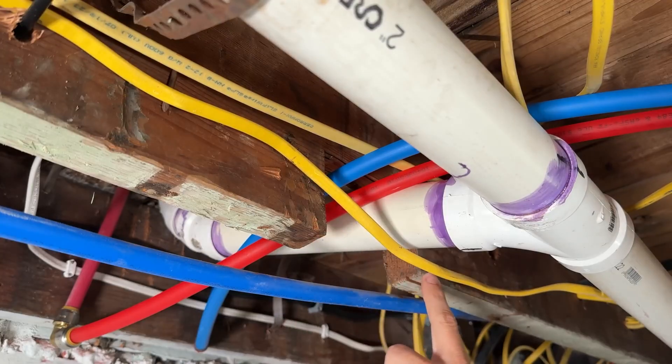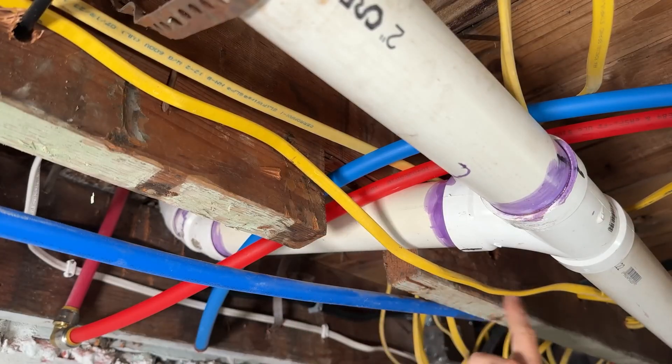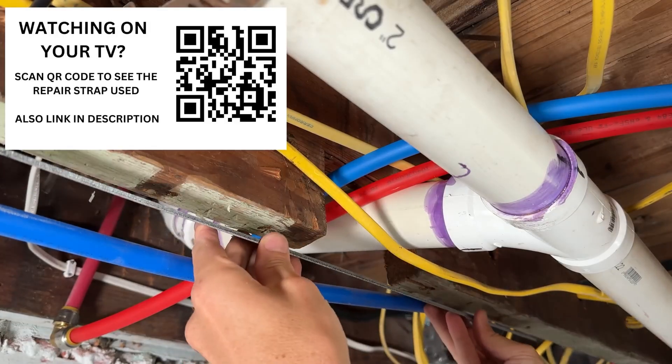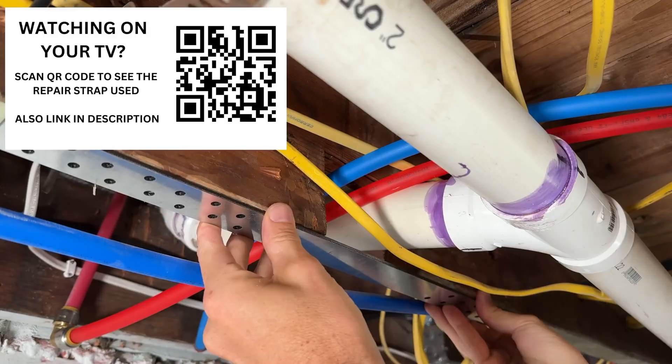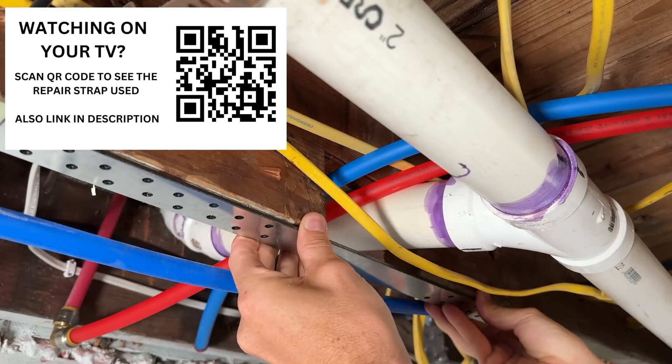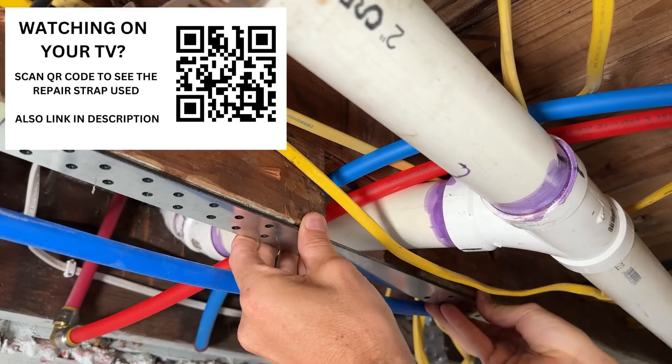If your notch is above six inches — up to a maximum of about 12 inches wide — you can use their larger strap. You'll find the links in the description below the video, or scan the QR code if you're watching on your TV for the exact specs and where to get them. Then simply center up the strap, drill your pilot holes, and drive the fasteners in place. Once secured, that item on the inspection is solved.